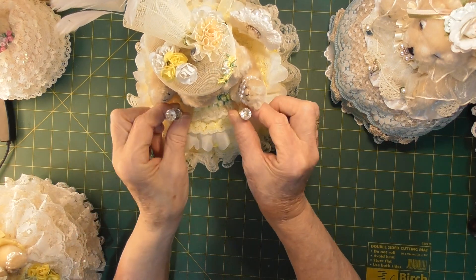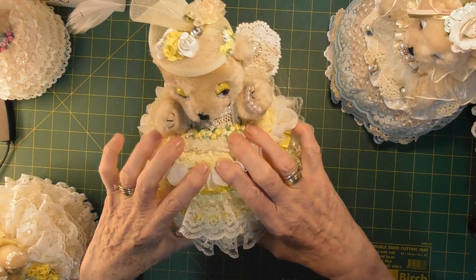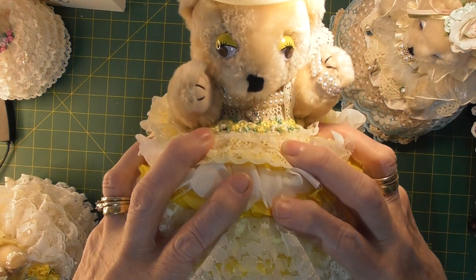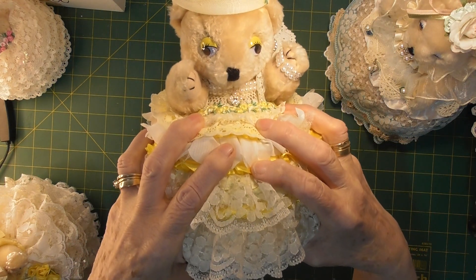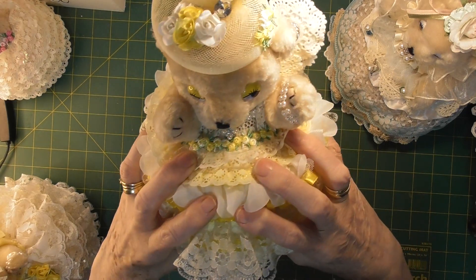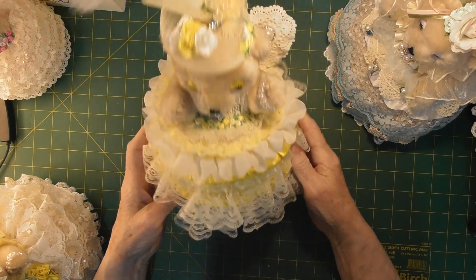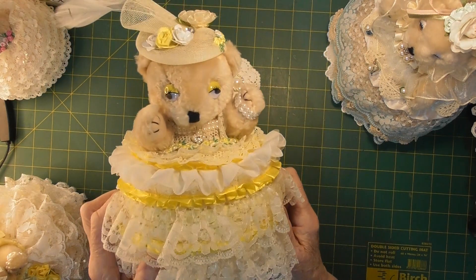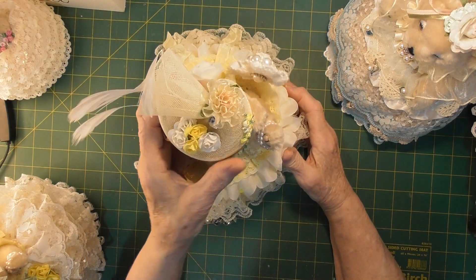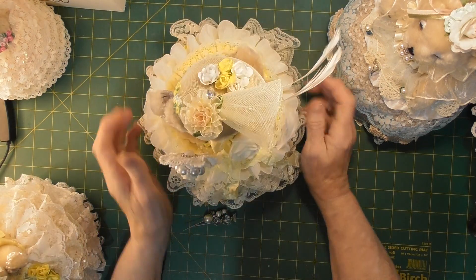I'll just leave that out so we can see her decorations. She has a bling necklace, and pearl — she has a matching pearl bracelet. She doesn't have any earrings on, this little one. She has googly eyes. She has a lovely little hat with the feathers out of it, and a bit of trim on it to match.